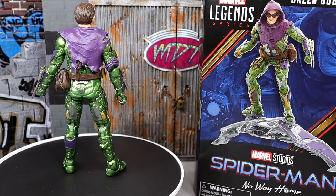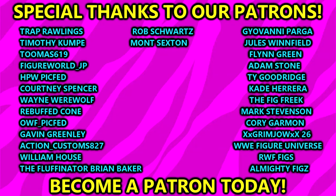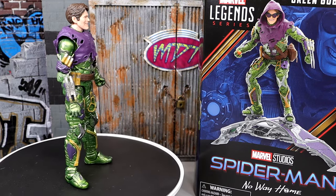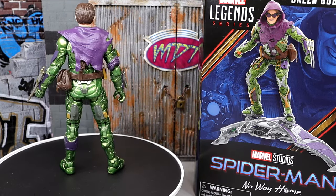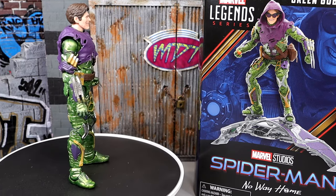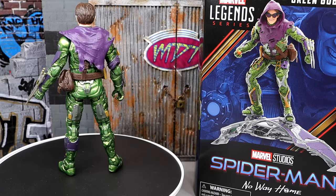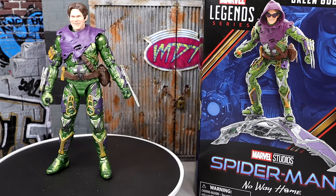That wraps up the Marvel Legends review on the Green Goblin. Love this figure overall — you should definitely grab it. Huge shout out to our Patreon members of the MDT YouTube channel. If you enjoyed this Marvel Legends review, let me know in the comments, leave a like, and tell me who is your favorite MCU villain. Subscribe to the channel, follow me on Instagram, Twitter and TikTok at my name toys — thank you for watching and I'll catch you in the next one.